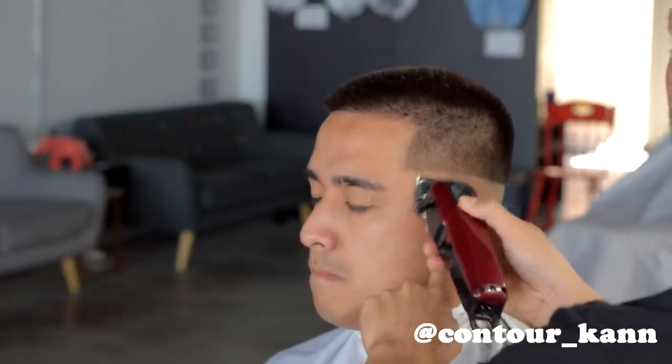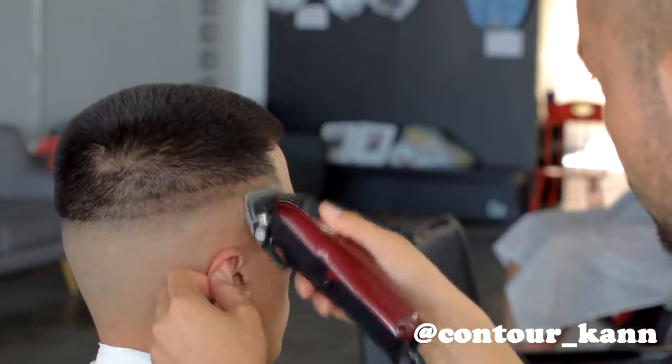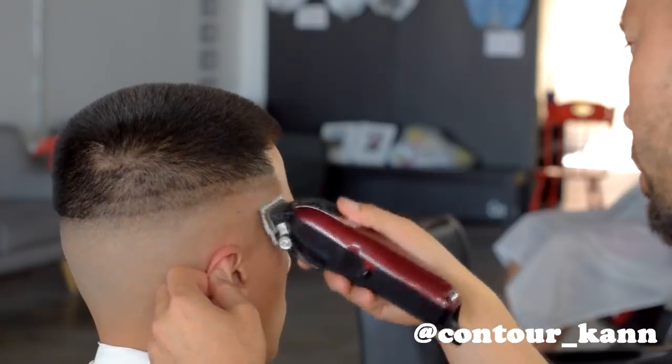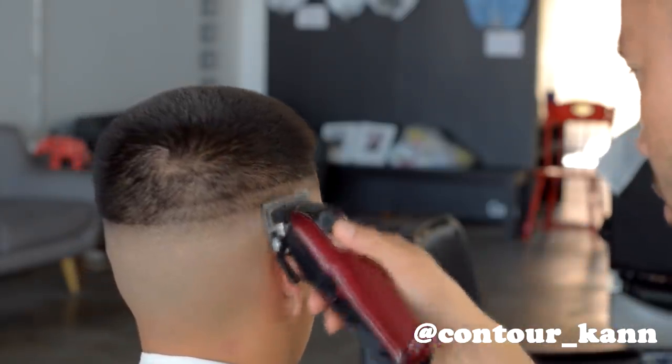Make sure you hold the client's ear down so the clipper doesn't cut the ear, because the skin behind the ear is extremely sensitive and sharp — when I first started, I cut a client or two and learned to be extra careful around that area. After going all the way around the head, I open the lever about another quarter of the way and go up about a quarter of an inch more, then take that all the way back to the guideline side. I continue doing this back and forth until the clipper is fully open.